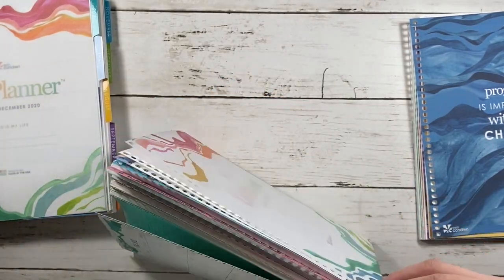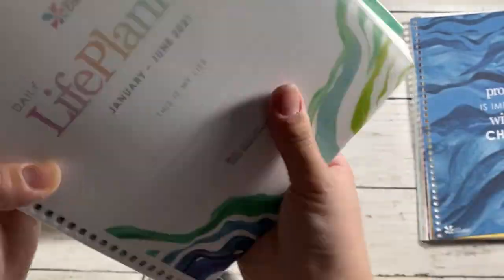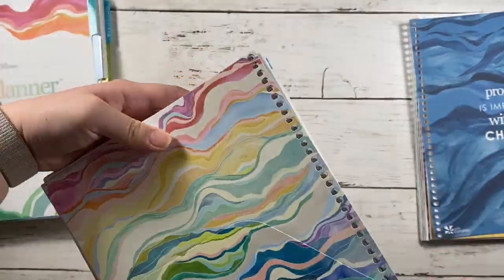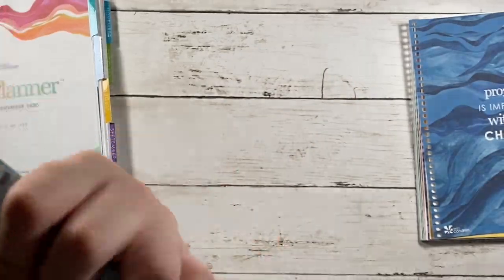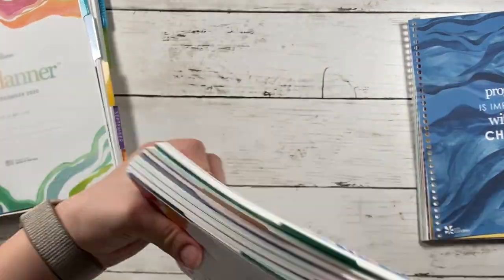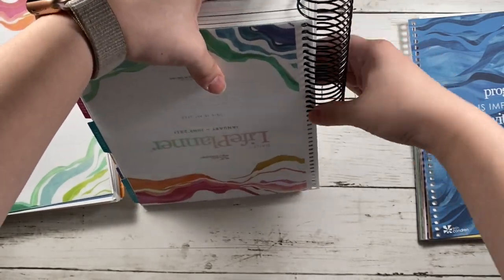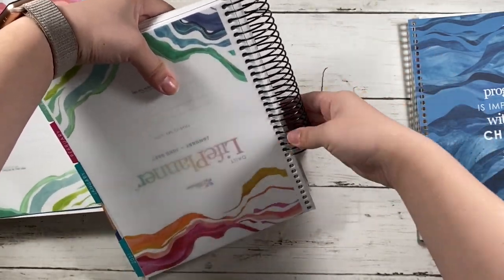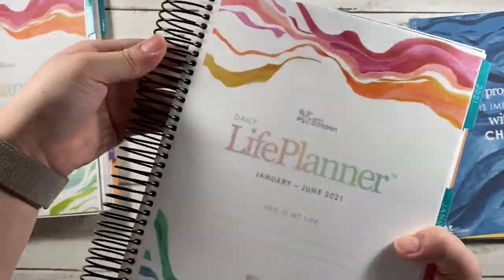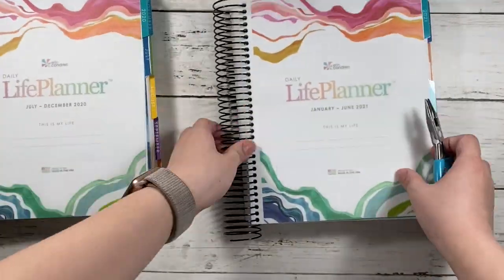I would also suggest using a binder clip — clearly I didn't have one and all my pages almost fell out. Once you get it going it's much easier to coil everything back together since there's no bend, and you can actually add a few more notes pages if you wanted to. I ended up turning the planner upside down, which made it easier for me to coil everything back together. It took at least seven minutes total.